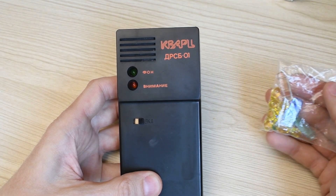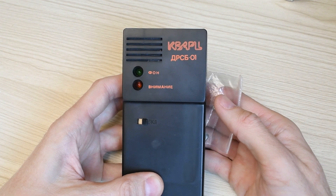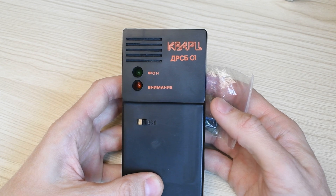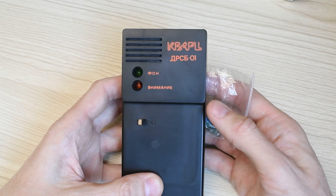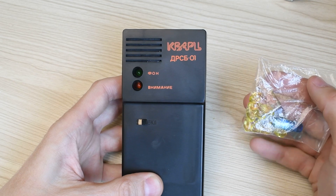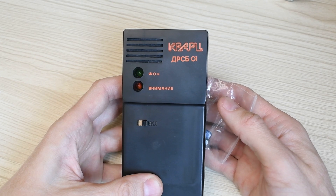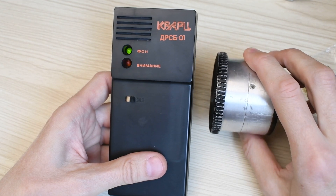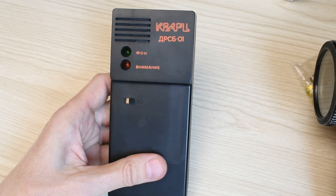Let's bring a weak radiation source close to the rear window of the indicator. Because the openings are through-holes, beta particles travel directly onto the counter. Thanks to this access, we instantly get a reaction even to uranium glass, which is a weak beta emitter. Now let's take a more powerful gamma source — and here the Quartz indicator screams loudly, warning of a threat.